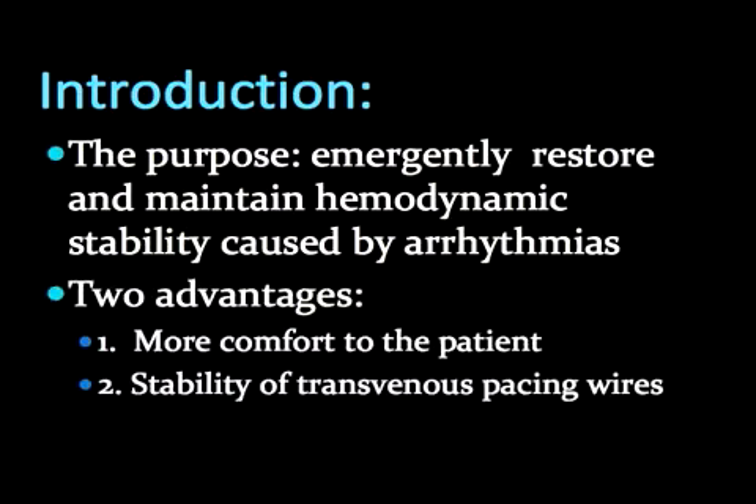Transvenous pacing also offers two advantages over transcutaneous pacing. First, more comfort for the patient, which in turn reduces required sedation. Second, when properly placed, a transvenous pacer is less likely to dislodge due to patient movement.